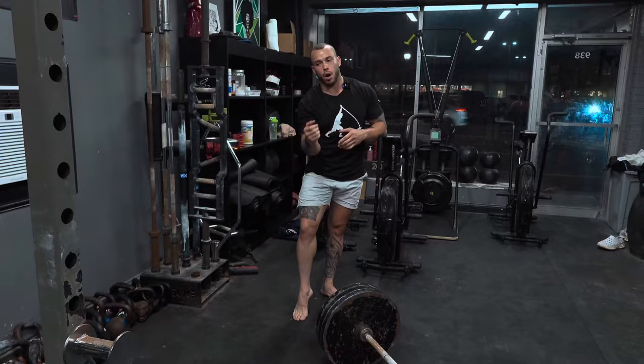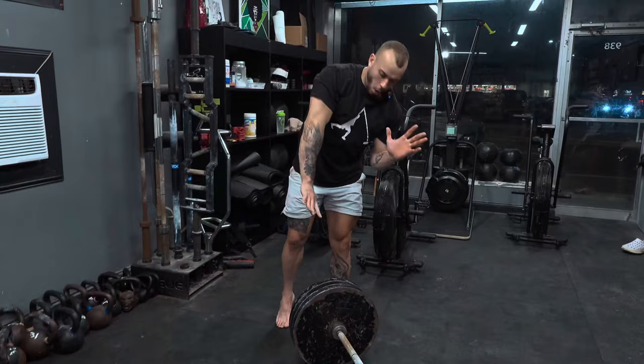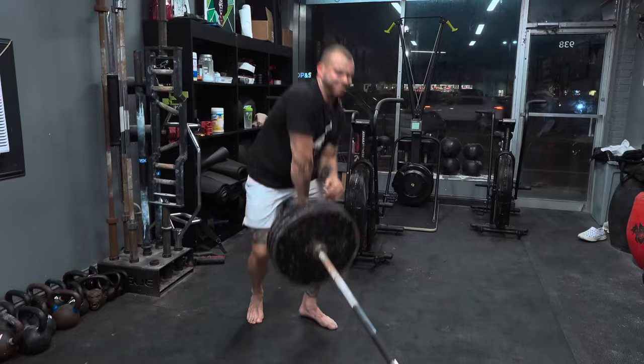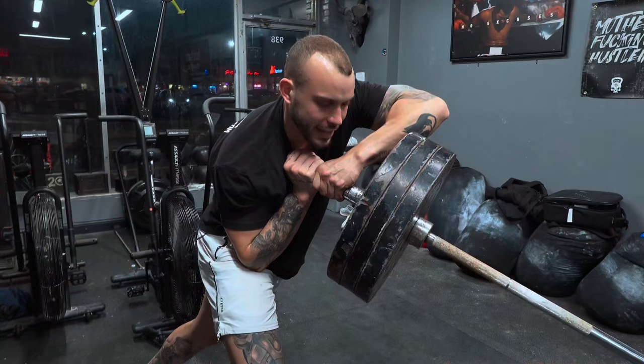Leaning forward, elbow into my hip, creating that stability and that contact point. I'm gripping the bar like so. I'm going to take a big inhale and hit my coil. Now the reason why we hit our landmark is because this is what's holding the weight up. I can hang out here for a little bit — the weight's heavy, but the fact that I'm leaning forward and creating this contact point is what's helping me stay sturdy.